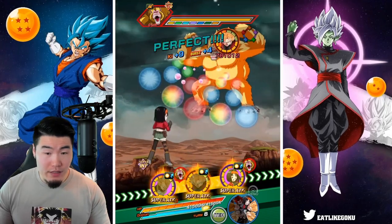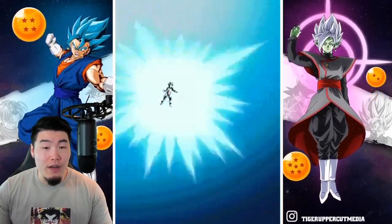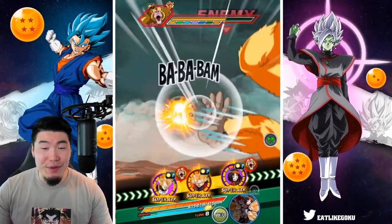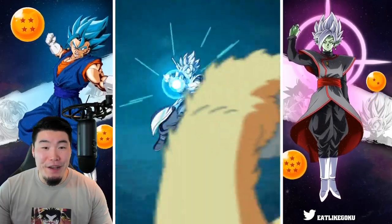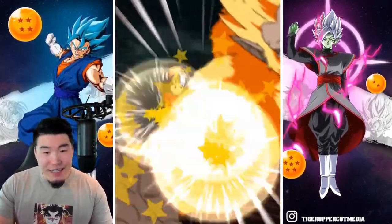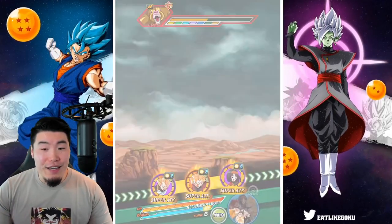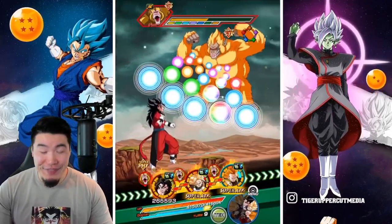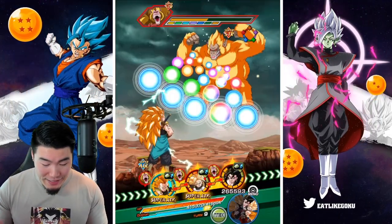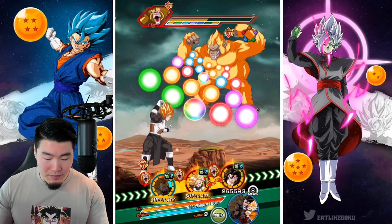The good thing is we are at full HP, so I'm not too concerned about dying to a super — although a super will probably still hit us for quite a lot. The Xeno Vegeta probably has the best super attack animation of any new Heroes unit in the celebration, including the new ones. I like Pan's animation, I like Dark King Mechikabura, I like Trunks and all that — but they really showed Xeno Vegeta a lot of love. He has the best-looking animations out of all the Heroes units in the celebration.